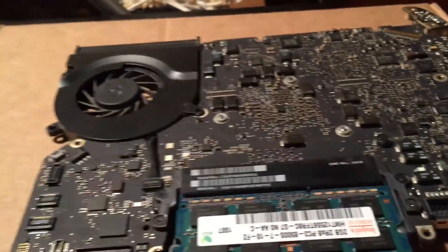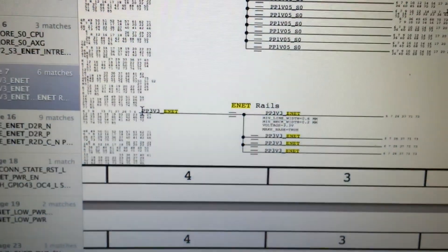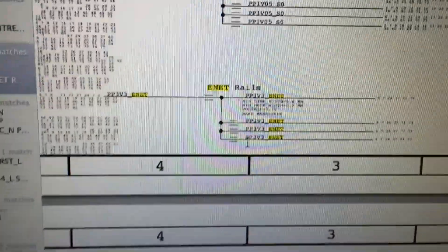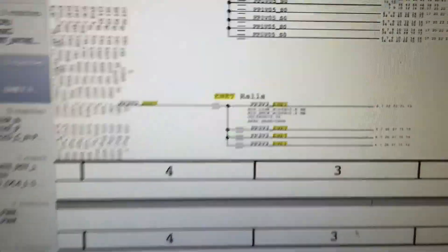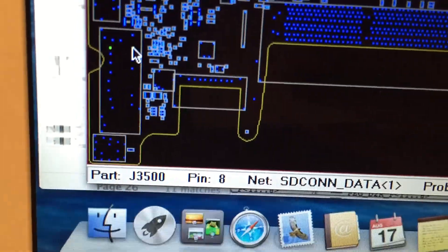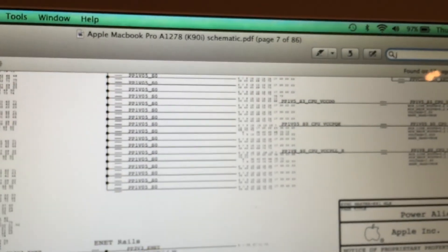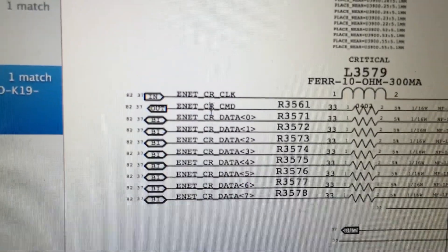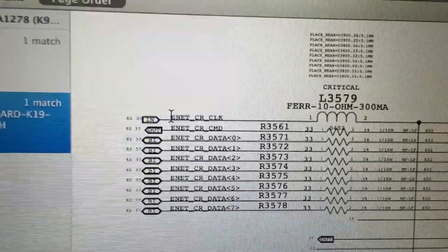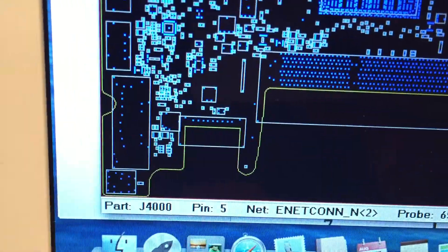Alright, as you can see, I've gotten the board removed and we are ready to begin testing. I've gone ahead and opened the schematic and looked around a little bit. There is a 3.3 volt Ethernet rail — PP3V3 ENET — which I assume relates to Ethernet, and that is the first thing I'm going to check. If we look at the board view and click on one of the pins on the SD card connector, you can see that is J3500. Searching for J3500 in the schematic, you can see that connector is right there, and the ENET label is on all of those power rails. Clicking on the Ethernet port in the board view shows that is J4000, and we've got ENET pins going into that as well.